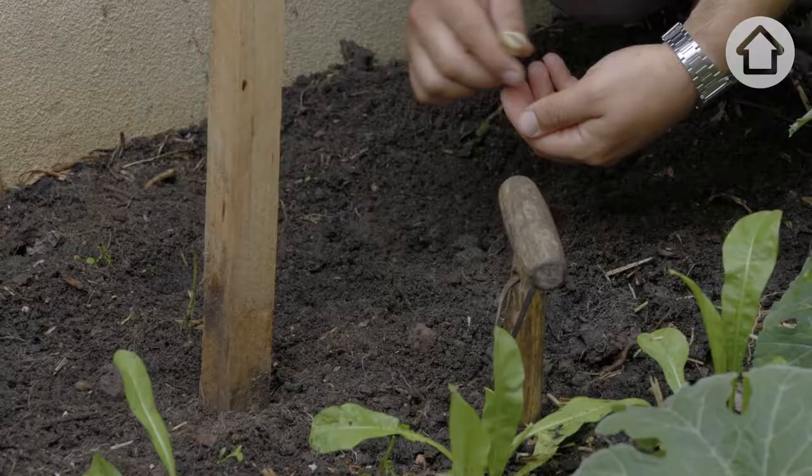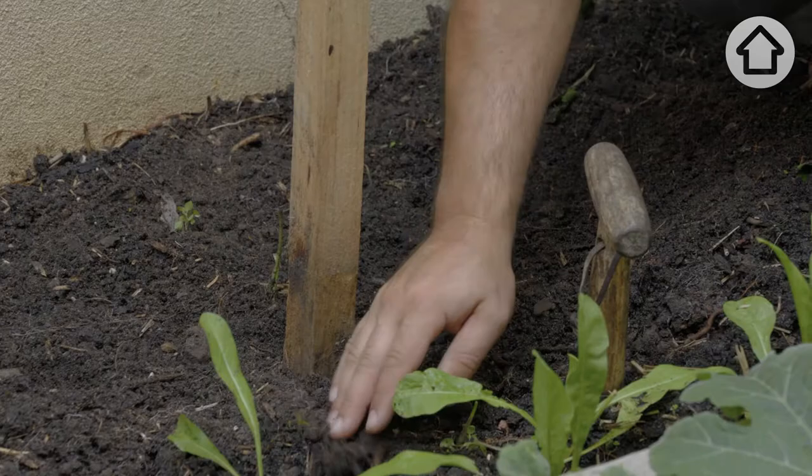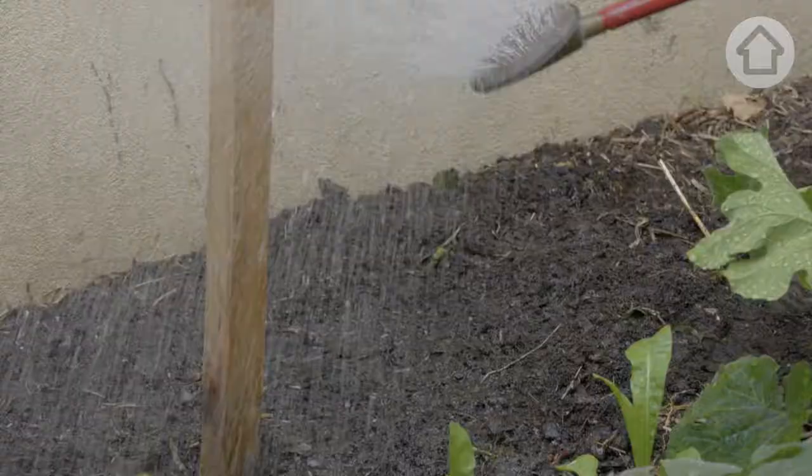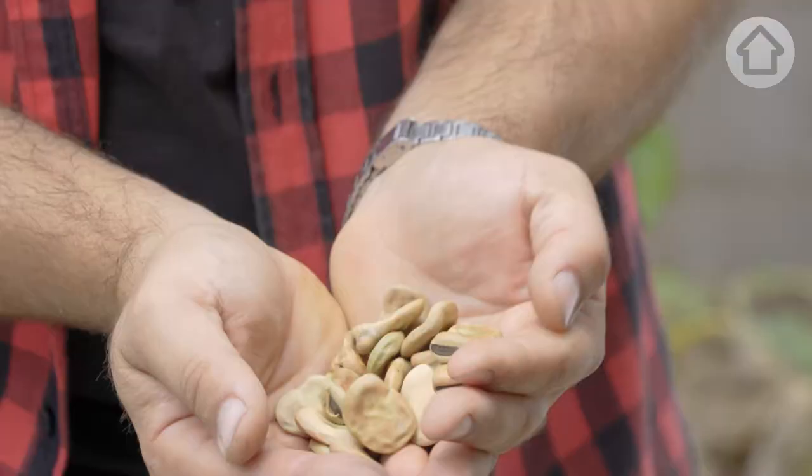That way I can quickly tie them up as the broad beans start to grow, as they have a tendency to fall over. As with most produce, pick when young, as they tend to be sweeter and tastier. This also encourages more growth and a higher yield.